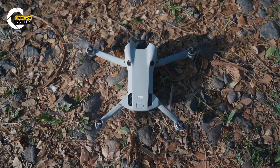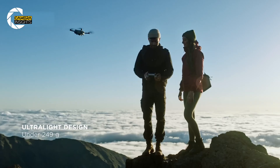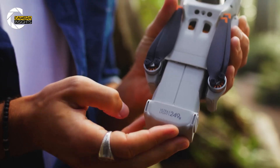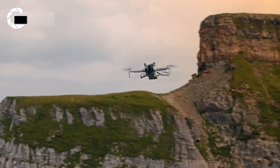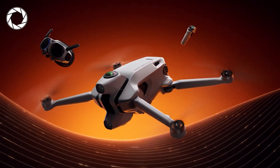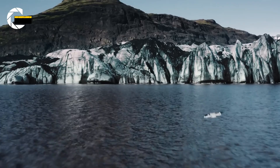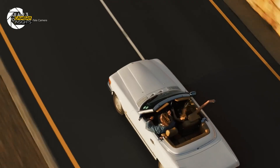Battery check: the Mini 4 Pro runs approximately 34 minutes on the standard pack, or approximately 45 minutes with the plus battery if your region allows the weight bump. Early A1 chatter suggests mini-class stamina — good for sessions, but bring extra packs for marathon shoots.